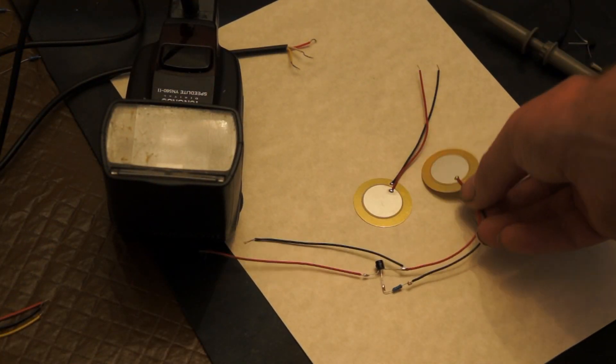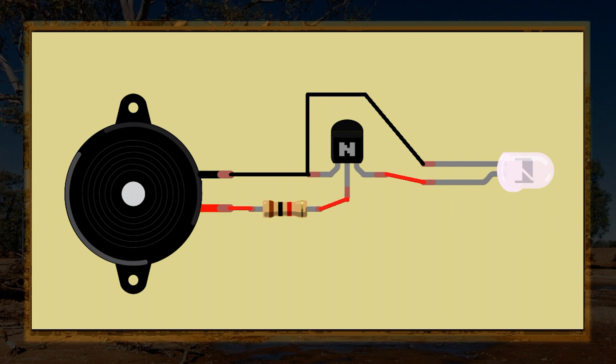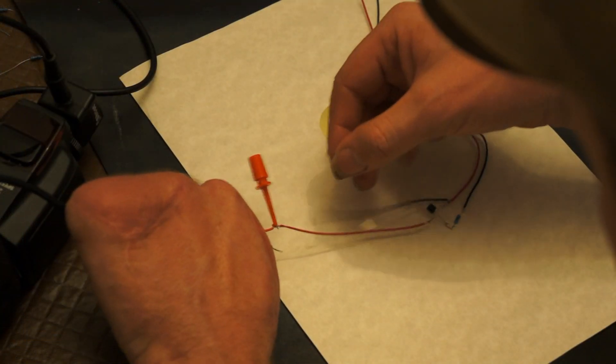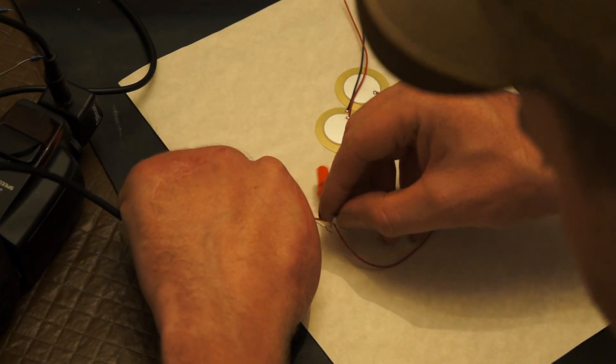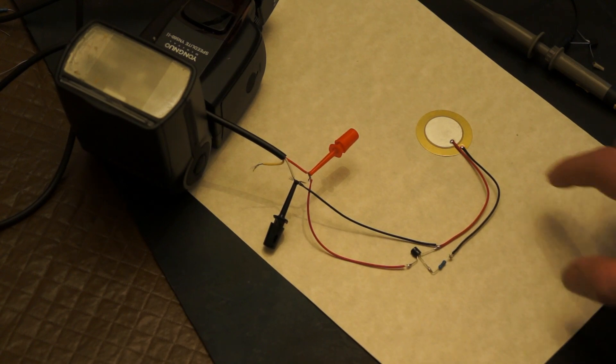I'm going to show how I designed a simple circuit that increases the sensitivity. Including the flash, it's only four components, and at its heart is a transistor. The current from the piezo transducer is run through a resistor to protect the base of the transistor, which is quite sensitive to overcurrents. Applying a small amount of current to the base allows a much larger current to flow through the collector and emitter — that's the core function of a transistor. Let's hook that circuit up to the flash: a light tap will now fire the flash.